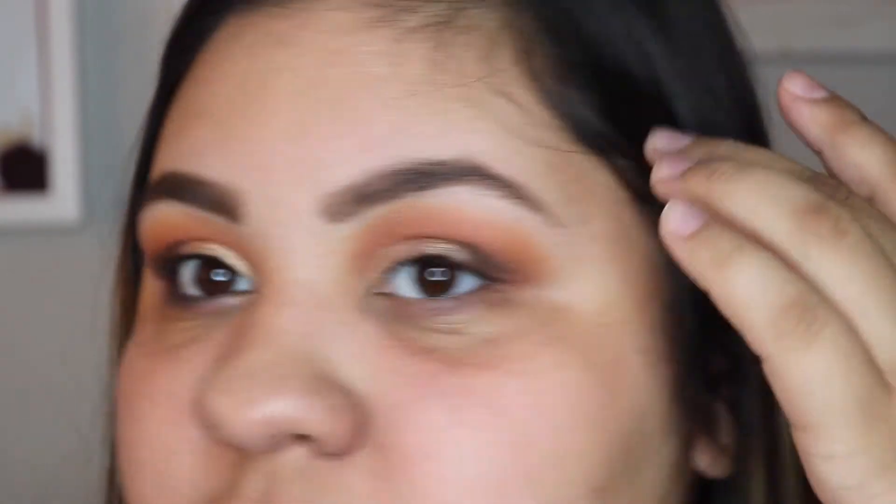I'm going to tightline with black. I'm going to go off camera to do my foundation and my eyeliner. I don't think I want lashes with this and I'll be right back.